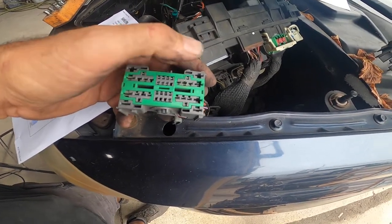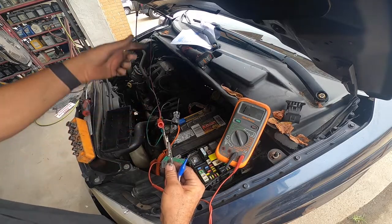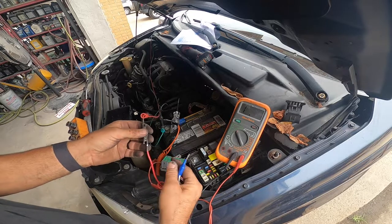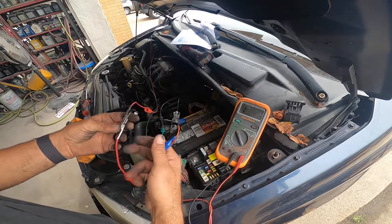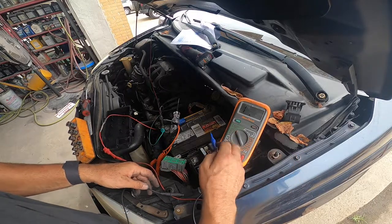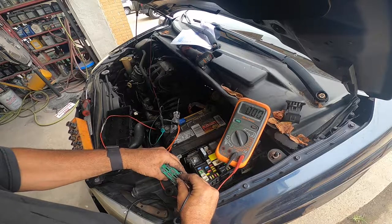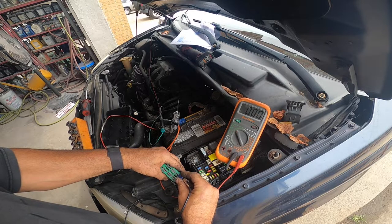Right now I'm going to go ahead and ohm that wire from here to the blower motor to make sure it didn't damage the wire either. To make it simple, I took the red test lead hooked to the positive side of the blower motor, took my multimeter hooked to one side here, the other side is black, stuck it on 20 ohms — and that wire is perfect. That wire is not broken.